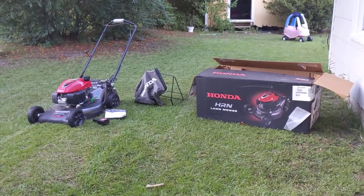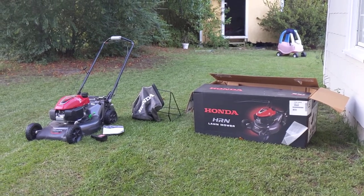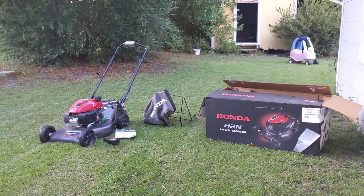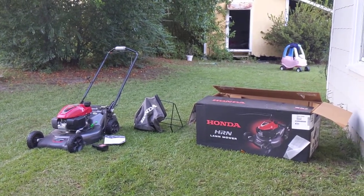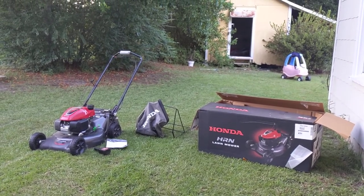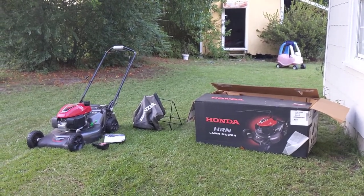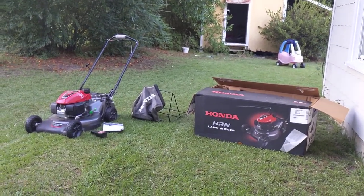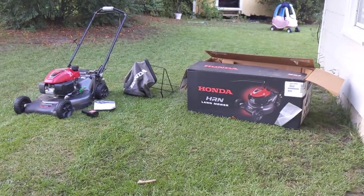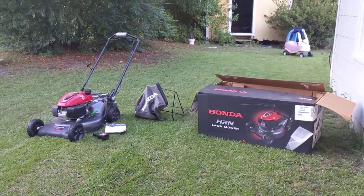Hey guys, today I will be making a long-term review on the Honda HRN 216 VKA. I've had this mower for six months. This is a new 2020 model. I bought it right around when it came out, a couple months later actually. I bought it from Lowe's. It cost me $409. I want to show you guys my thoughts — positive and negative — and hopefully help you decide if this is the right mower for you.